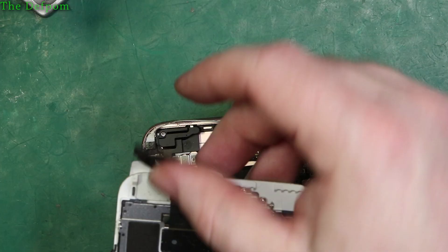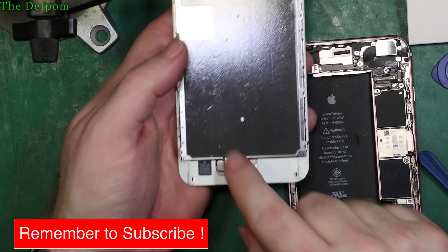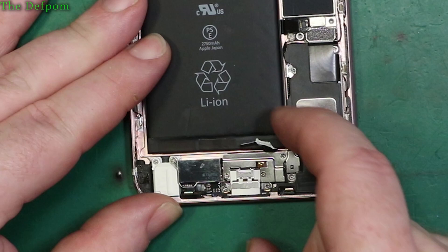We have to strip down this assembly as part of the screen replacement - take all this section apart and also take the home button out. First I'll change the battery. One of the hardest things to do is get the battery out because batteries stick in there very hard - they use adhesive strips which you can see I'm trying to peel up now.